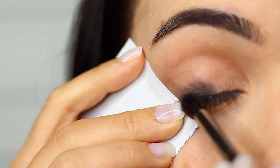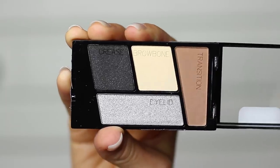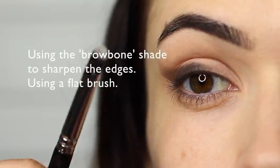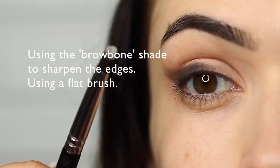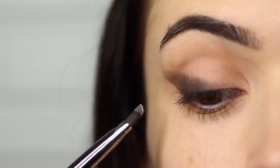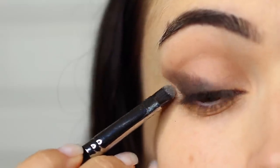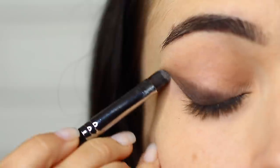My camera failed to record some of it, but I think you guys got the gist. I'm taking the brow bone shade and using this to sharpen up the edge — taking a flat brush, you want to basically go alongside the edge of this wing. Then you can go ahead and reapply the black if you feel that you need to.